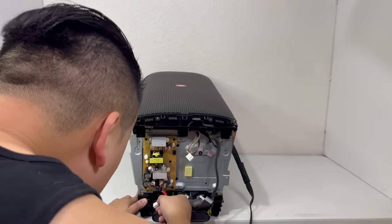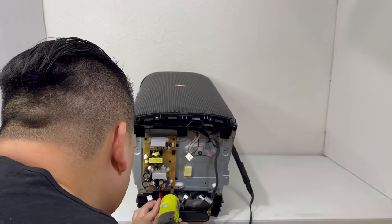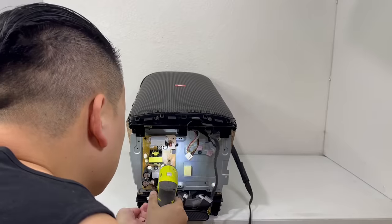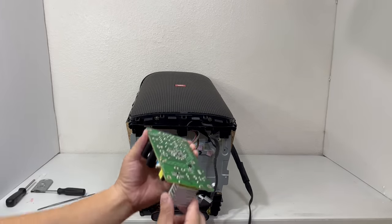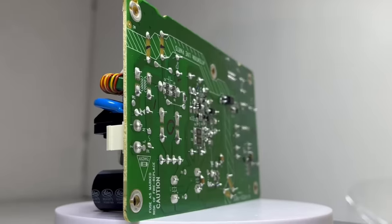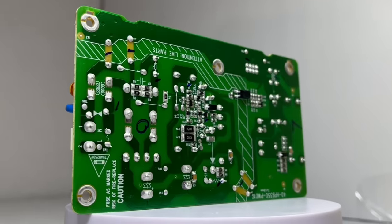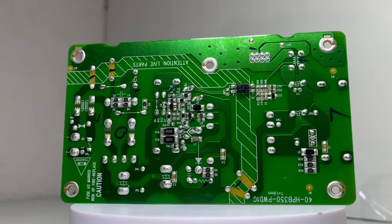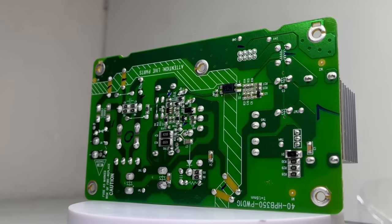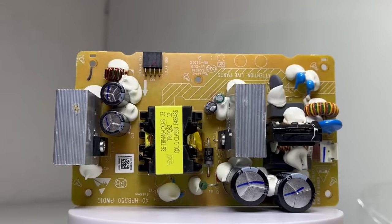Now we will disconnect and remove the power supply board by taking off five screws. Here we have the power supply board which provides the speaker with up to 240 watts of output power. If you have the PartyBox 310 plugged in while being used, it will give the speaker a little performance boost compared to if it was only running off of battery power.